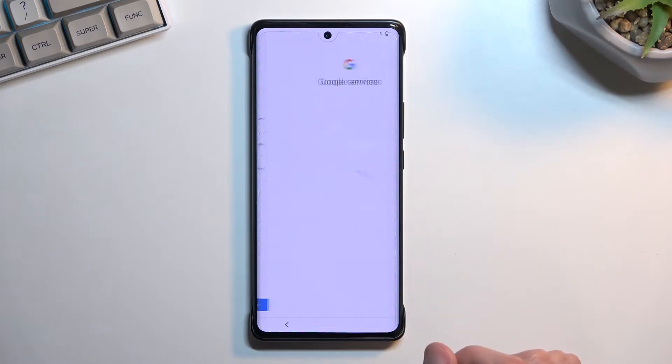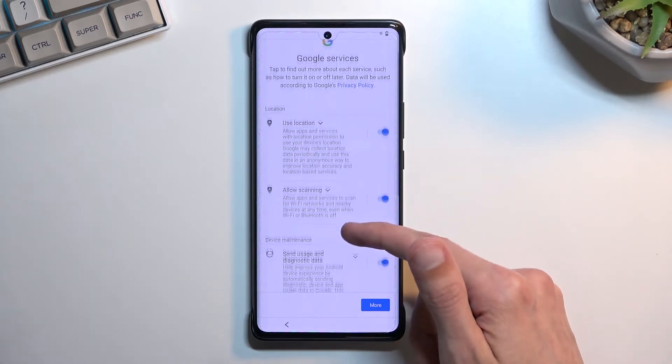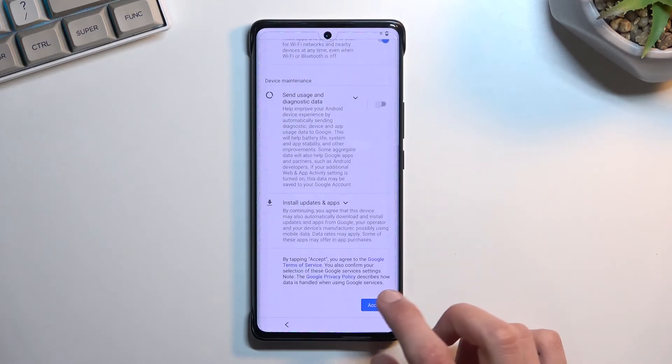I'm going to skip the date and time for now. Here we have some Google services — location, scanning, and sending user and diagnostic data. You can read exactly what these do, and if you don't like them you can disable them, then go to more and accept.